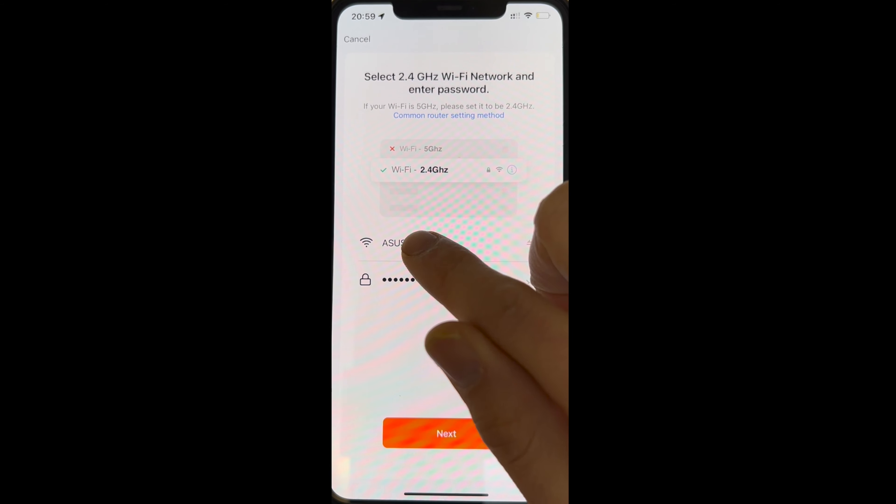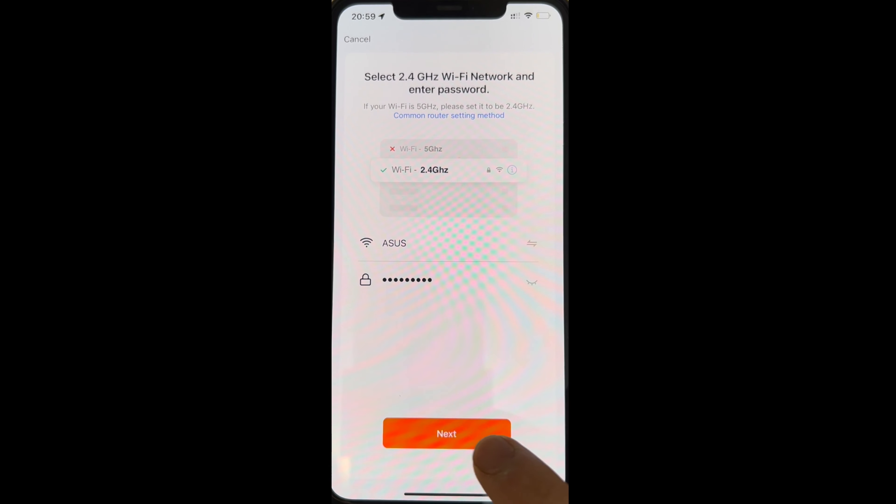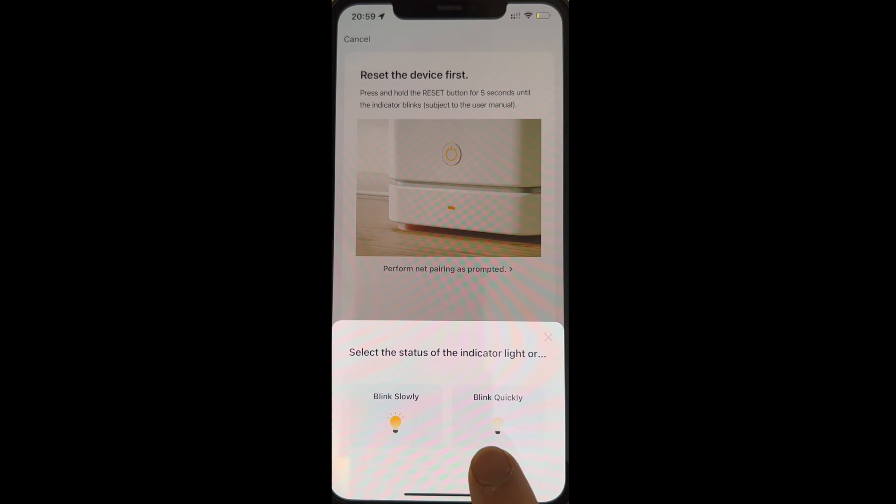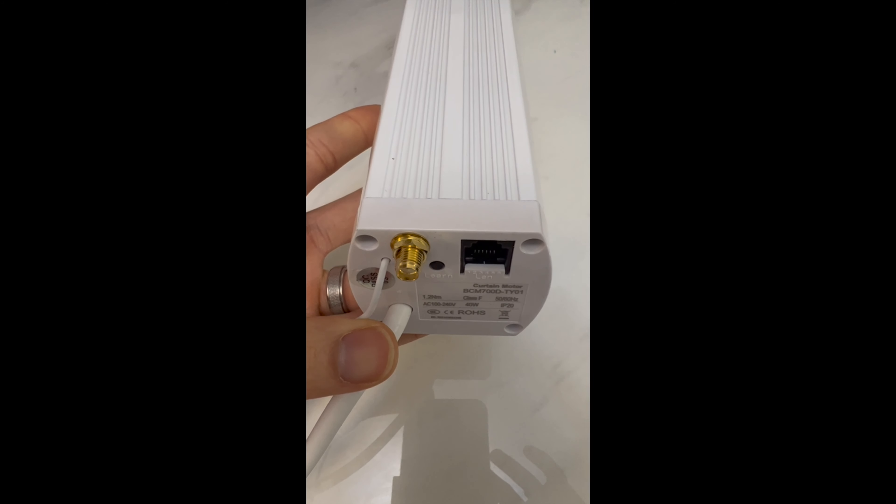Once that's done, click Next. Don't click on Blinking Slowly yet — we need to make sure that the motor is in Pairing Mode.